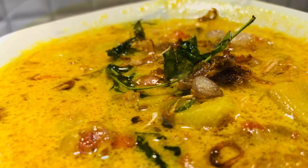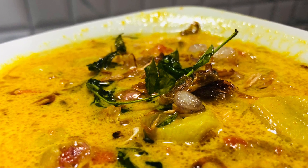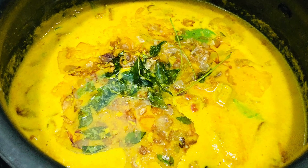This recipe is a special recipe. This recipe is very tasty.